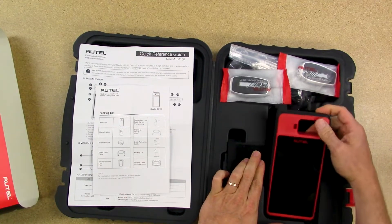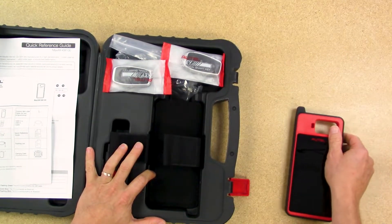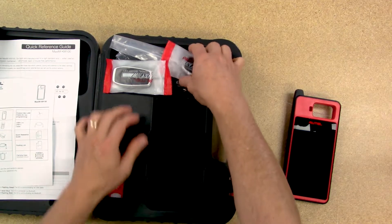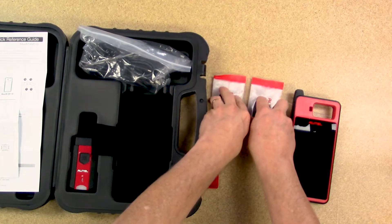So you have the KM100 unit. Then two of the Autel universal remotes come included.